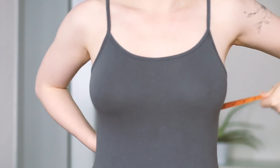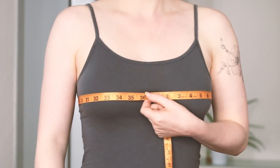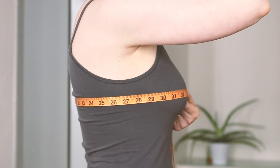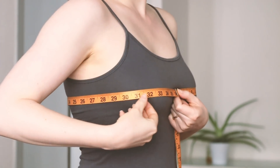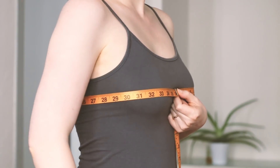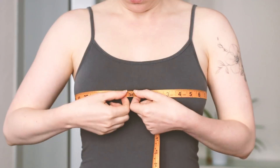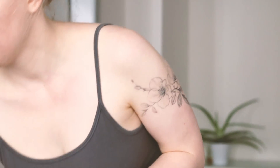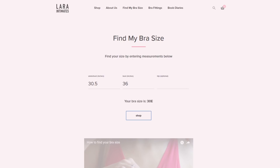Then you need to take your bust measurement, and you want to measure at the widest part. Make sure it's straight across and straight at the sides and back. It's especially important that the tape is sitting snugly but not pressing in, and you want to be at a neutral point of breathing so that your chest isn't really expanded or contracted. The difference between the two measurements helps determine your cup size, but with Lara you can just put it into their size finder and get your bra size.